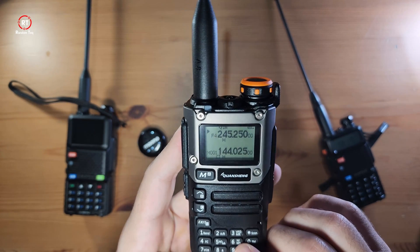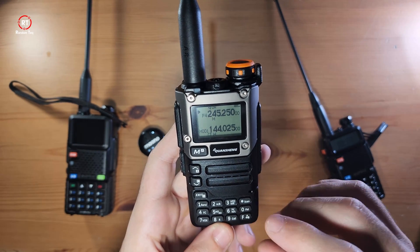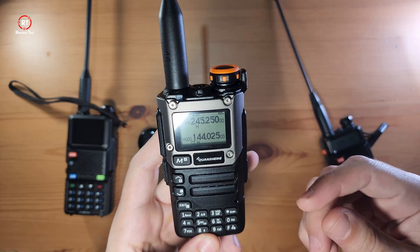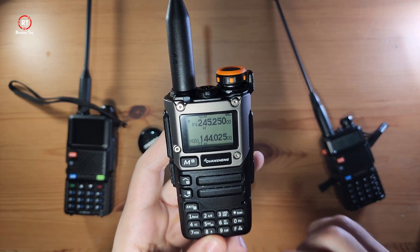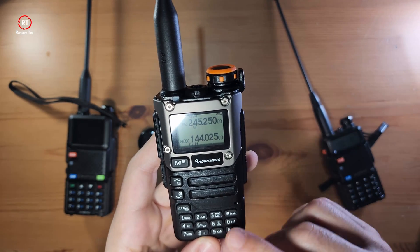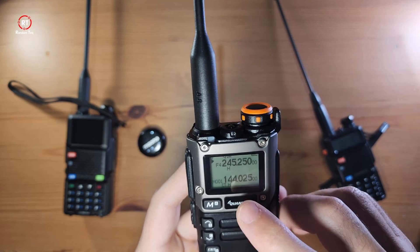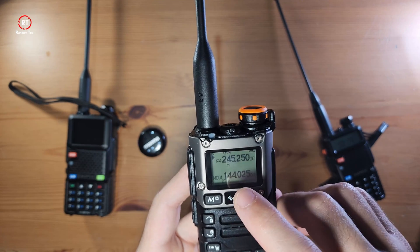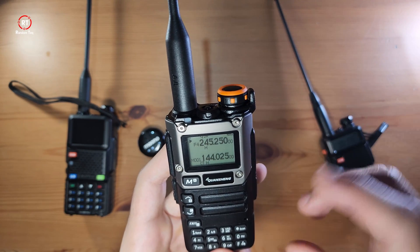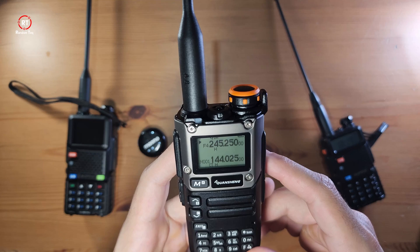Number six is one you want to pay attention to — it says HML, which is basically the power output, responsible for the range. H is high, M is medium, and L is low. Currently on both channels it says H, which is high. I would assume they have this feature to help save battery.